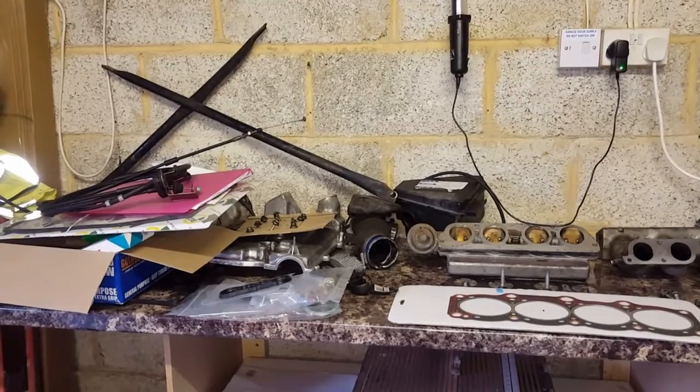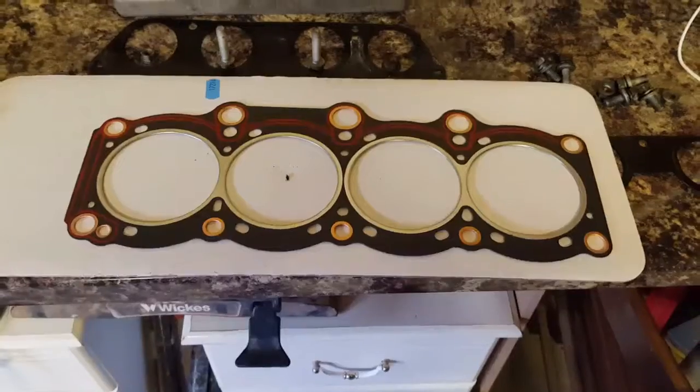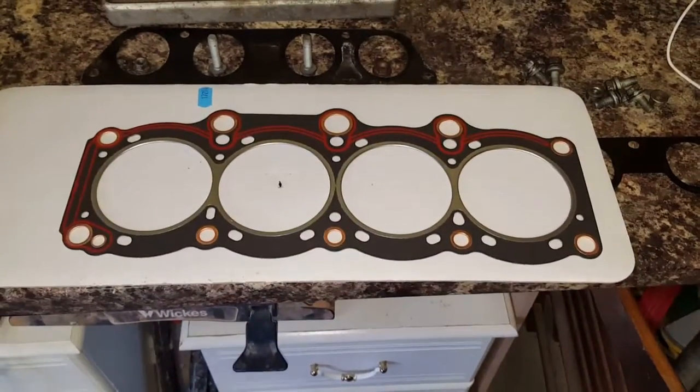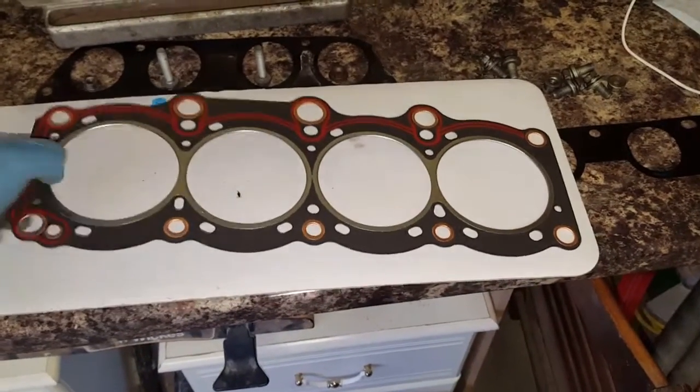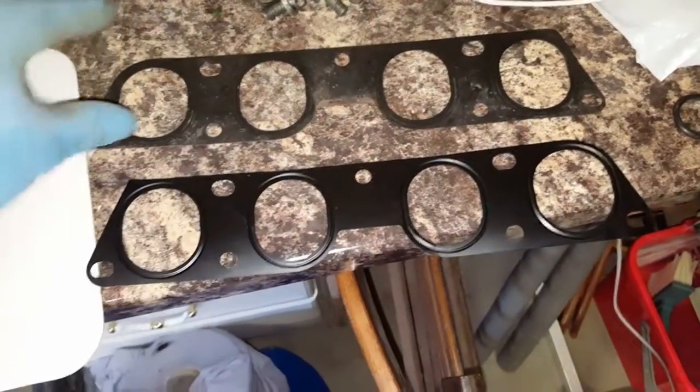Okay, here is another day of taking apart the engine. This will be the new head gasket. This one is the new one, this is the old one. In the bin.